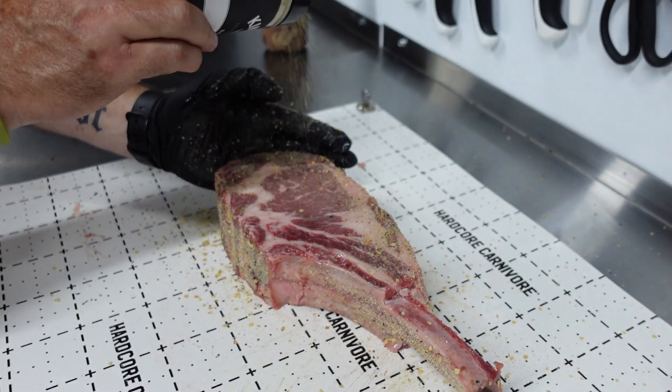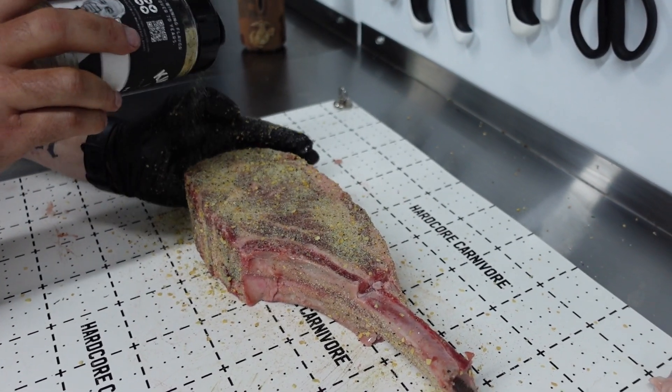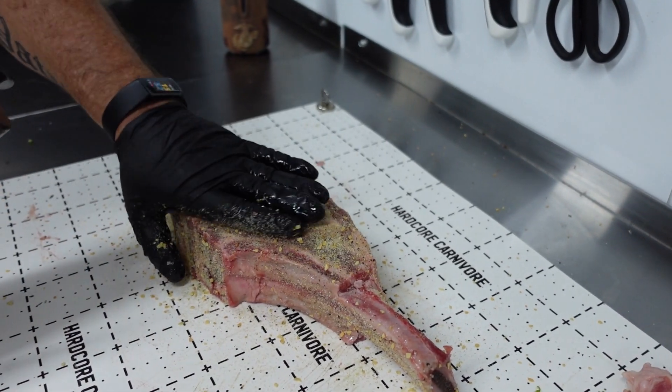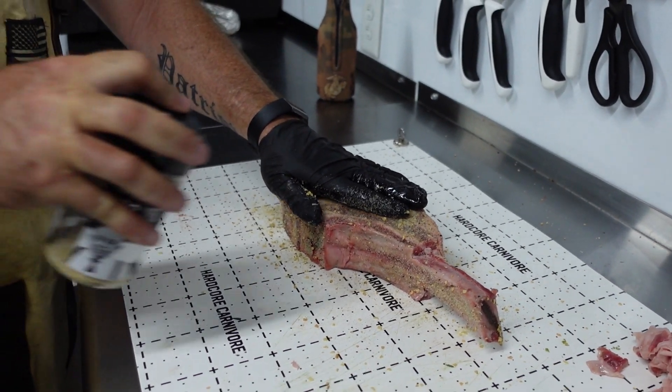And even though this is choice, it does have a fair amount of marbling in it. We're going to press that in and let it sit for just a minute, and then we're going to do our second level of seasoning.